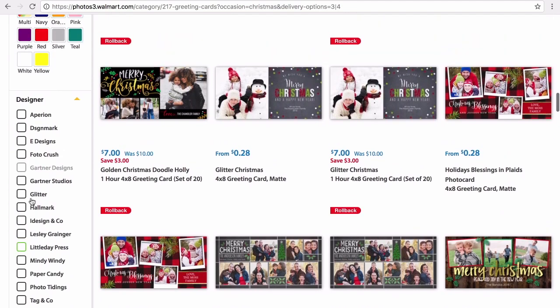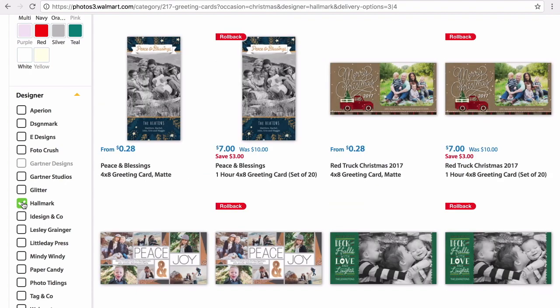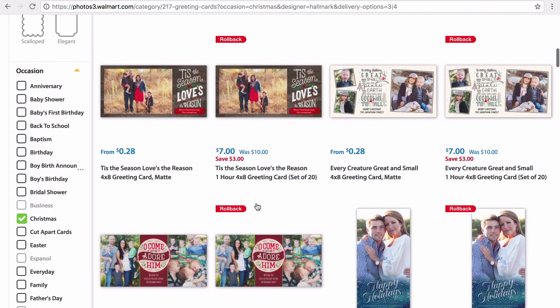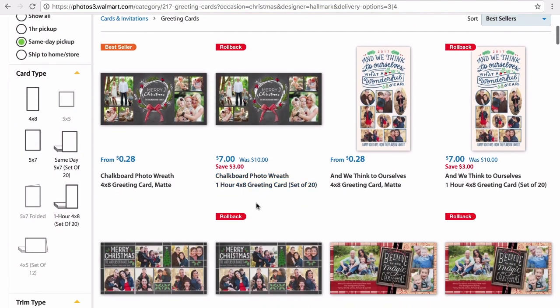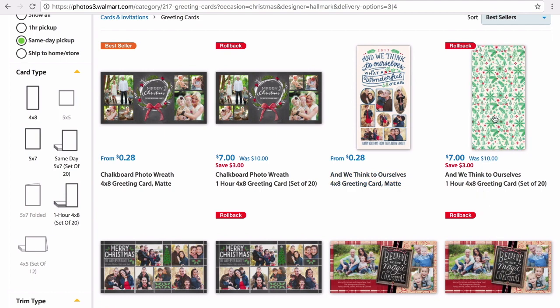Next, I was checking out the designers. For this specific video I'm using Hallmark, and they are the sponsors of this video. They were so kind to have me make these cards for my family. I was just so excited to get new cards — we have the new baby, and we haven't done a Christmas card in a while.